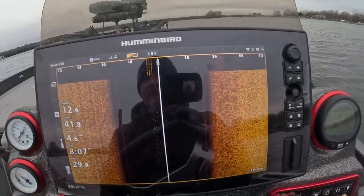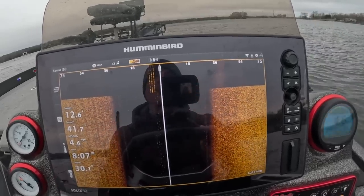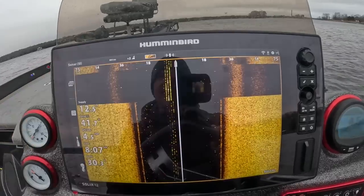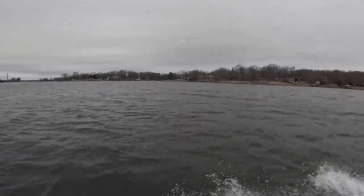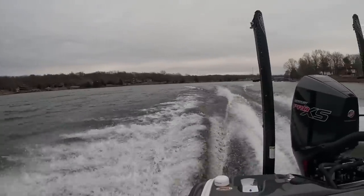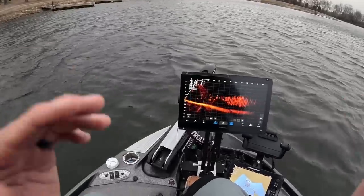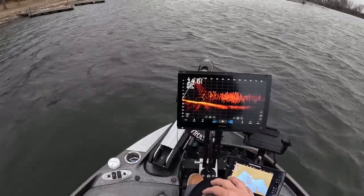That's 800 kilohertz and that's probably just about right. We've got a major wind today so hopefully the wind sock is working, but you can see we've got tons of crappie right here and I'm going to show you what that looks like on the side imaging.